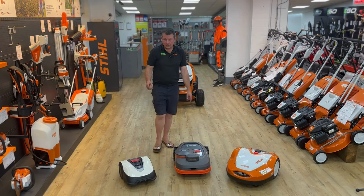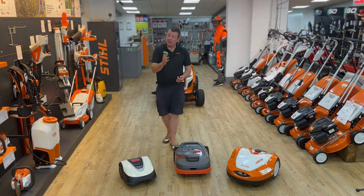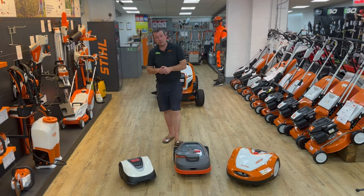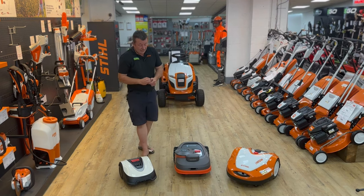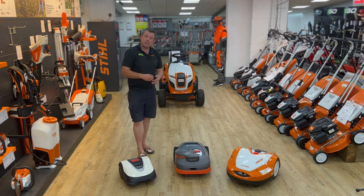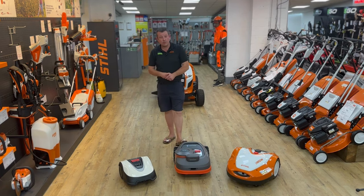Hello, welcome to John Miller Garden Machinery. Hopefully by now you have seen some of our other YouTube videos. If not, get onto our YouTube channel. My name's Rob, I'm the sales manager at John Miller. Today we're going to look at a few of our robotic mowers.